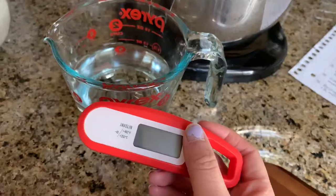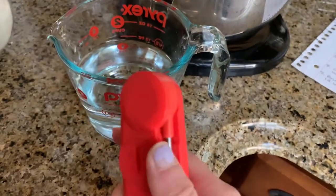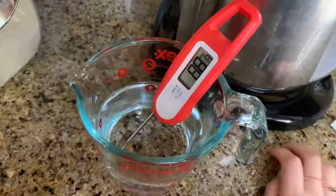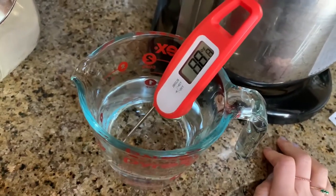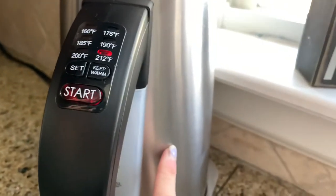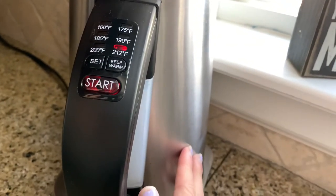The worst part about making bread dough is making sure everything's at the right temperature. We want our warm water to be between 110 to 115 degrees Fahrenheit. I have this meat thermometer, so let's try it. That is nowhere near warm enough. I decided to boil some and then just add it.